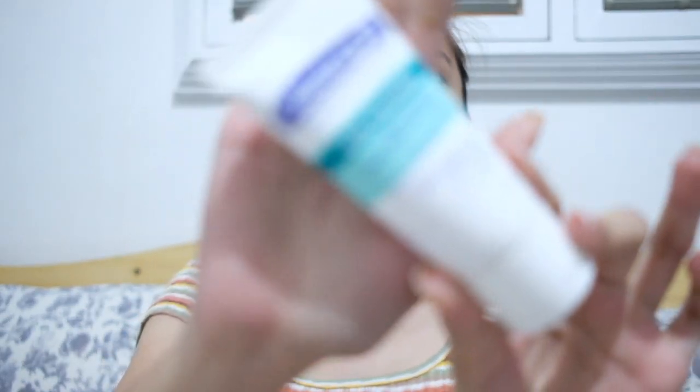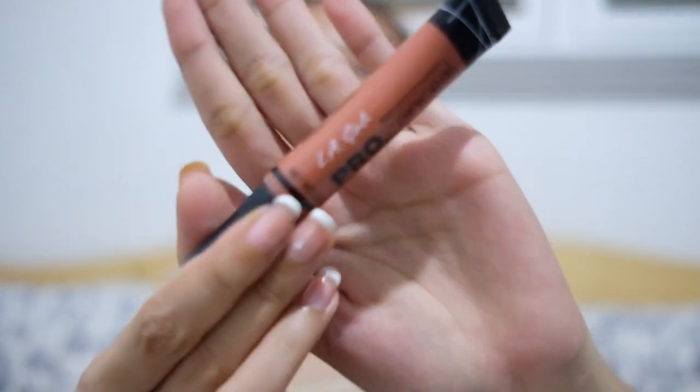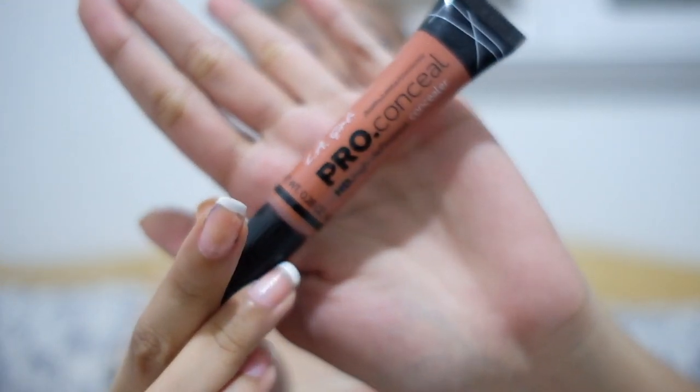I already put on moisturizer. After that, what I'm doing is color correct. I'm going to use this — just a little bit, guys, because it spreads a lot. So I only put a little because I'm going to layer it. For me, it doesn't match my skin tone. It's too close to orange, yellow — it's just not cute.